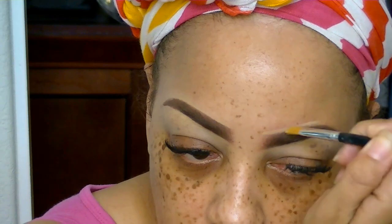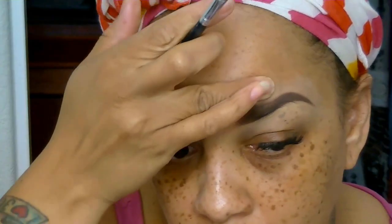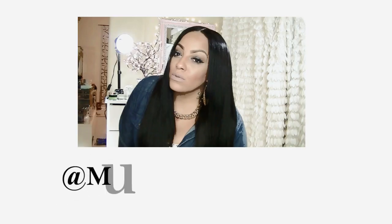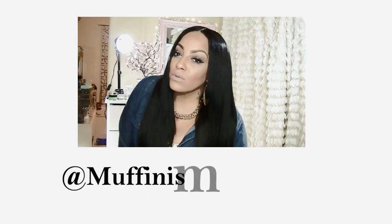I hate brows that look like they're about to take flight — that American Eagle brow is not what I'm going for. Some days I like them super thick, but it's really easy and I do change it up. If you don't want to use the Anastasia Dip Brow, you can try CoverGirl Ink It — I absolutely love it. I hope you enjoyed the video! Make sure you rate, comment, and subscribe, and I'll see you in my next video. Love you guys, bye!